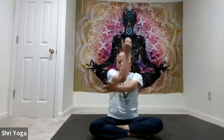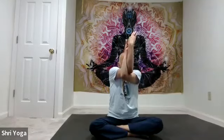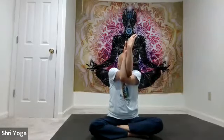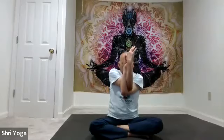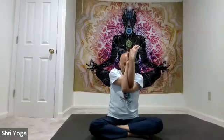Now switch — left arm forward, right arm on top. Bend at the elbows, get the palms to face each other. Inhale, arms up; exhale, arms down. Again, inhale arms up, exhale arms down. One more time: inhale arms up, exhale bring the arms down. And relax.